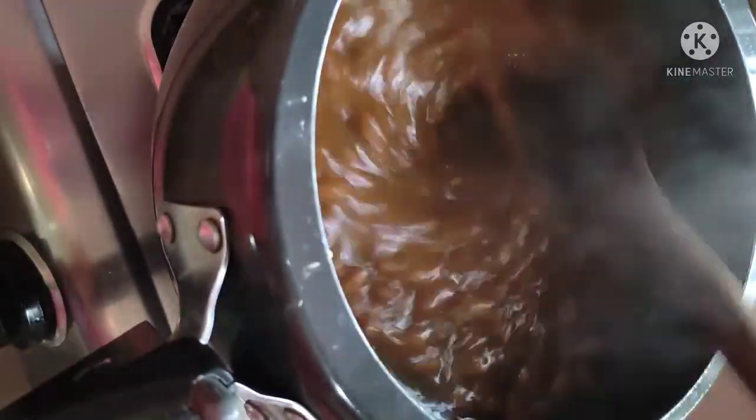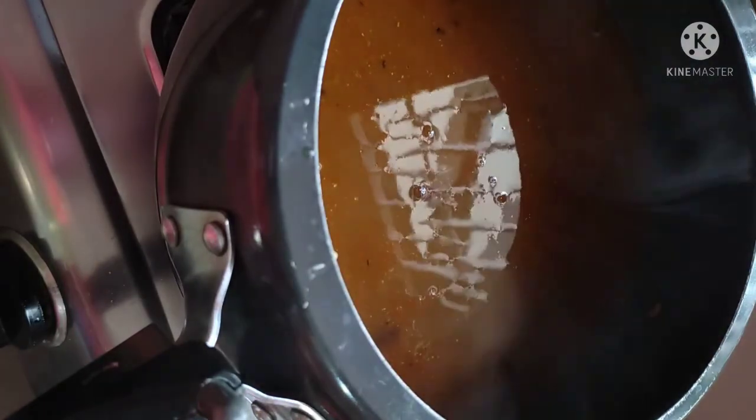I will add the masala into the cooker. I will mix it well — look how good the color came. After mixing, we will add some things. I will add a little more water so that the consistency will be fine. I don't like rajma too liquid, I don't like it dry either — it should be a little gravy.